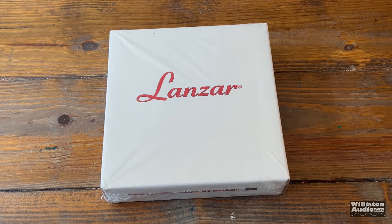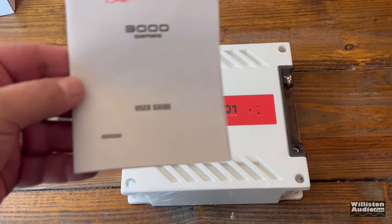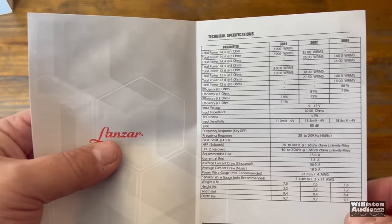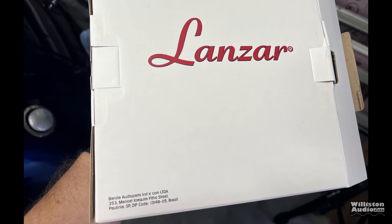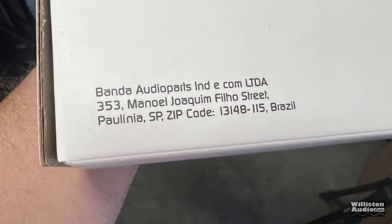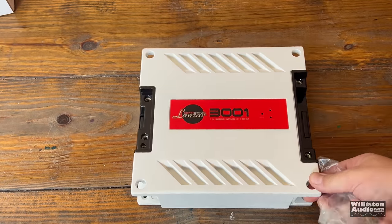Just as expected, like the Banda amplifiers, these are horribly packed. They don't have any packing protection in the box at all and they only come with a manual. We'll get to the specs later on. But if you look right here on the box, there is no hiding it — Banda Audio Parts in Brazil made this amplifier.